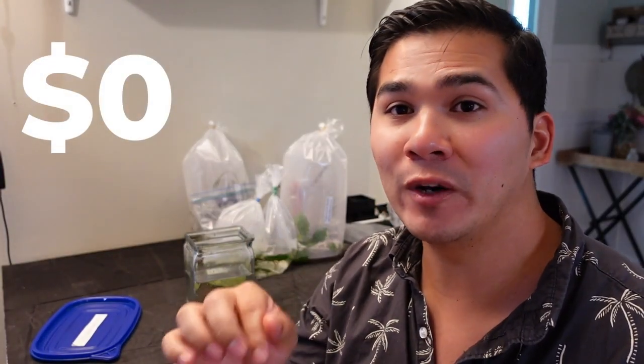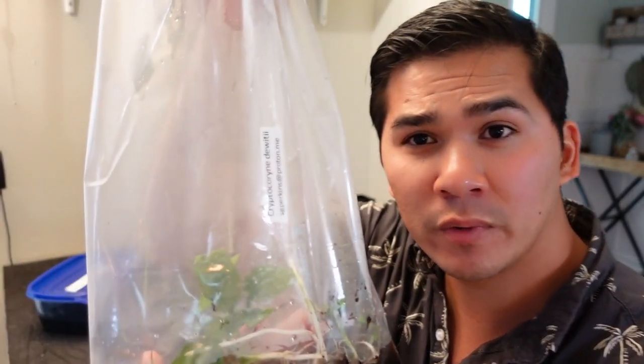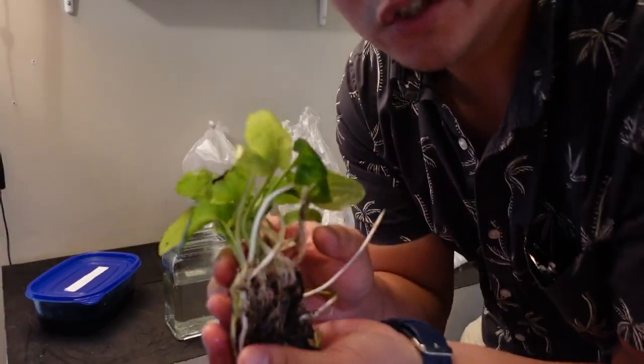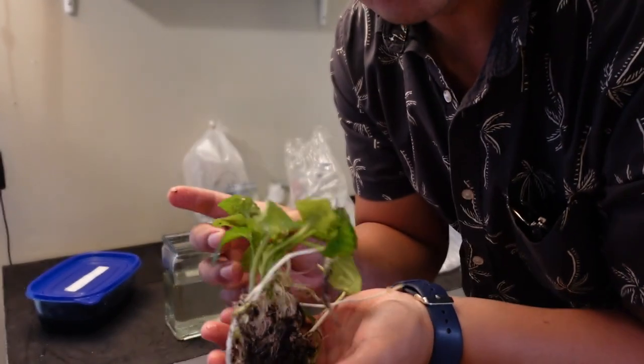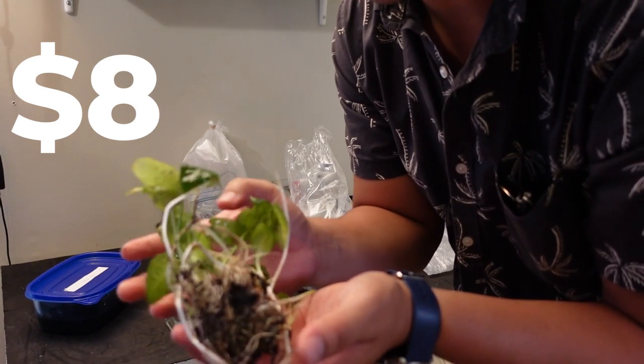You can get free plants and free fish at your local fish club because some people just have too much of it and they'll gladly give it to people who are going to give it a good home. Next, we have some Cryptocoryne de Wittei — I believe that's how it's pronounced. They have some pretty cool crypts with a few different species. I got all of this for $8, and this kind of crypt is hard to find in your big box stores.